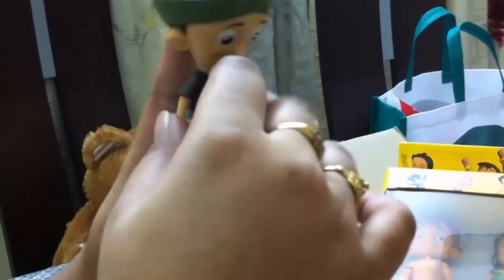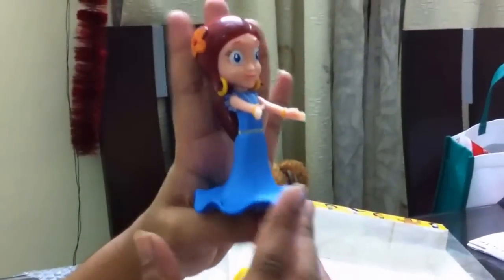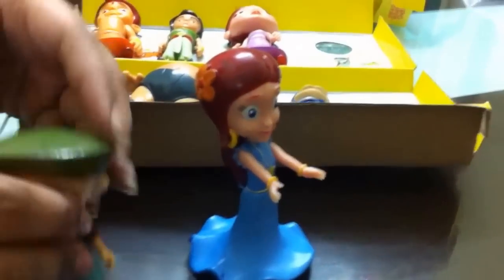So this is like the stall and the kids really enjoy these toys. All these action figures can move their hands and rotate like this. This is almost the size of my hand. They can stand up.